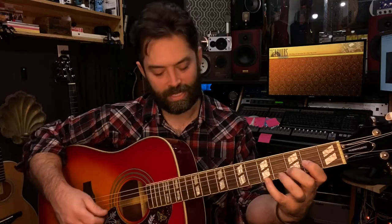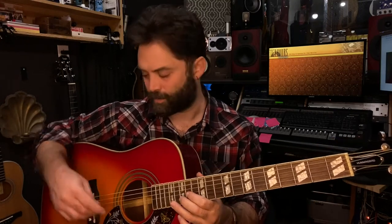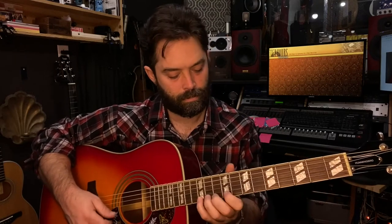The intonation isn't perfect — it's really nice down low but up the neck it's pretty out. If you save 50 to 100 bucks to get the setup right, bring it to your local shop, have them check the action, and adjust the saddle so it's more in tune. The action down at the nut feels really good, though there's a little buzzing up a fret or two.